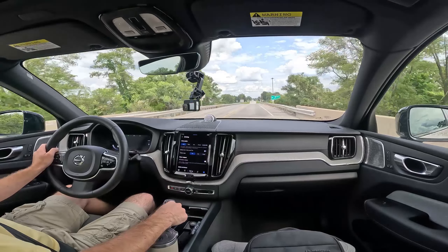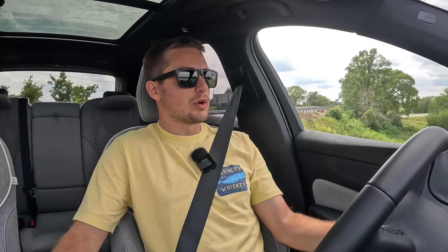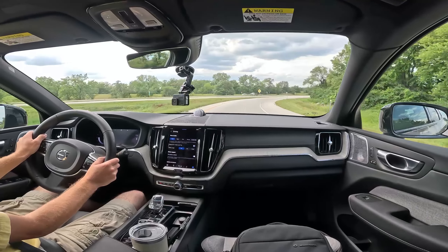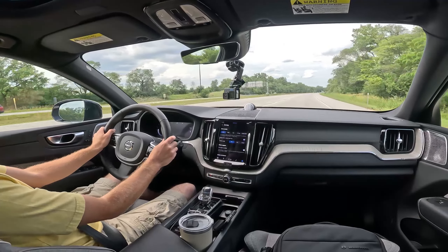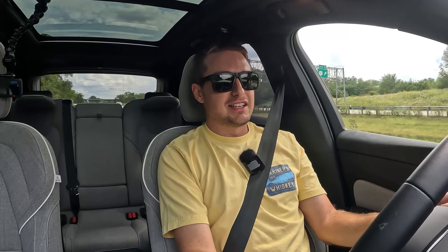Getting ready to turn onto the interstate and test out some of the driver assistance technologies. This vehicle does have Pilot Assist, which is a hands-on driver assist system for mainly highway use, but compatible with other roadways as well. Acceleration and overall handling is just fantastic, even not in power mode or sport drive mode. We are already up over the speed limit without any issues, and that was like 25% throttle at most.